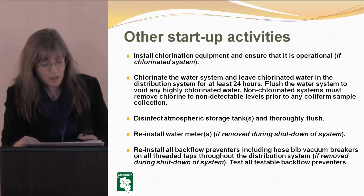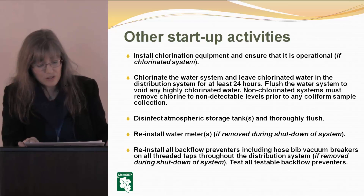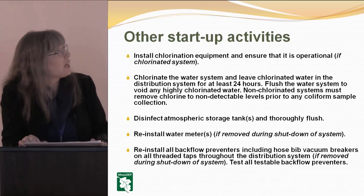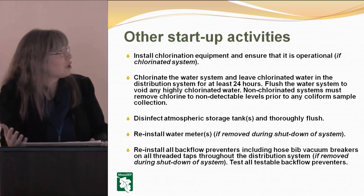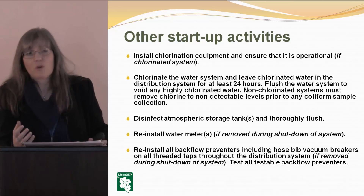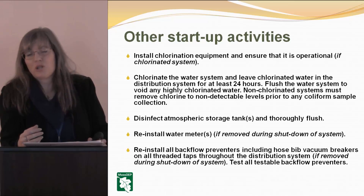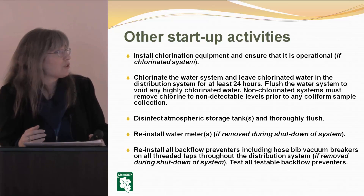Other startup activities: if you are a chlorinated system, you'll be doing the installation or re-setup of your chlorination equipment, making sure it's operating properly. Chlorinate the water system and leave the chlorinated water in the distribution system for at least 24 hours, then flush it out. Once your system is open, make sure you're never gassing off and that you're maintaining potable water without exceeding the chlorine residuals.